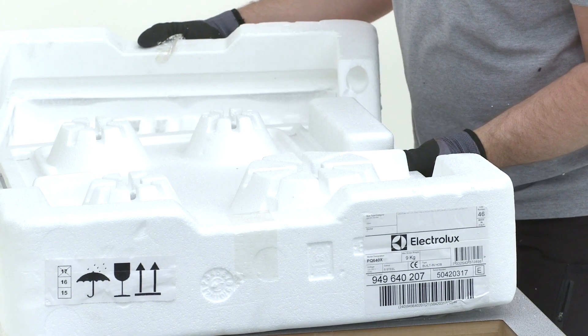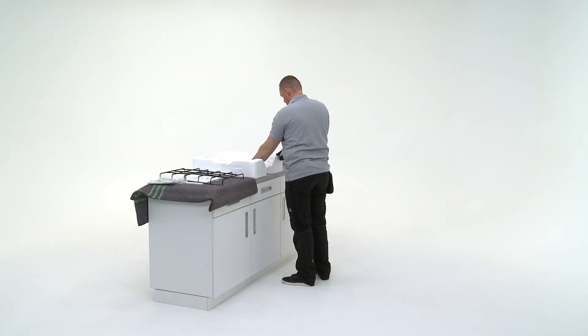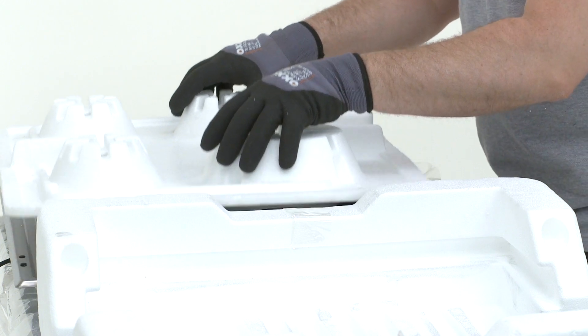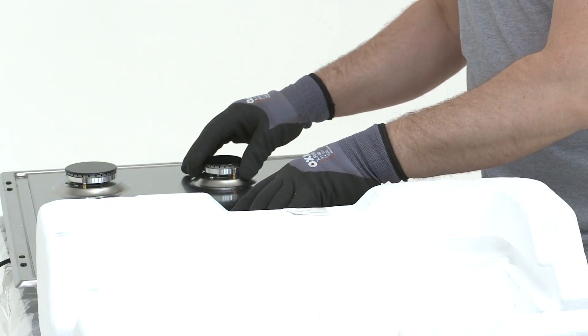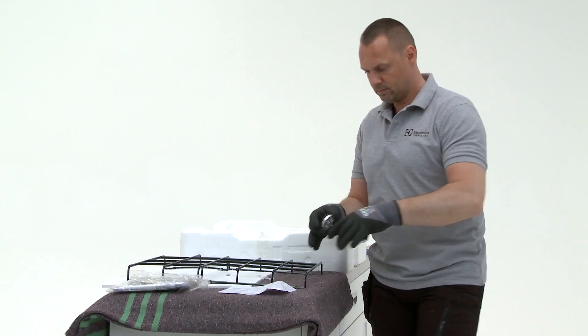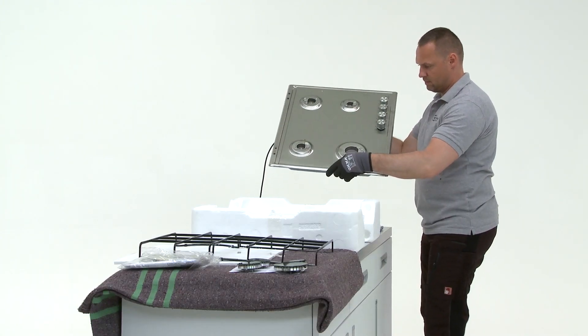Put the polystyrene to one side to use later as a base for the gas hob. Place the burner and pan supports onto the blanket. Pick up the gas hob and place it upside down onto the polystyrene supports.